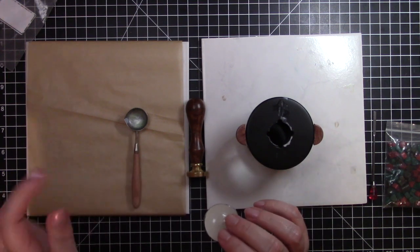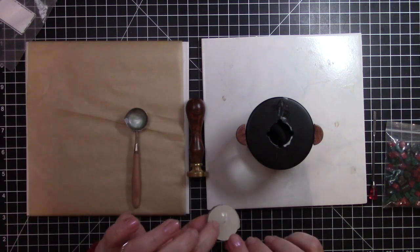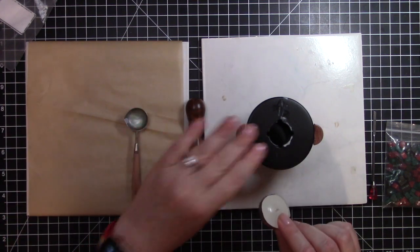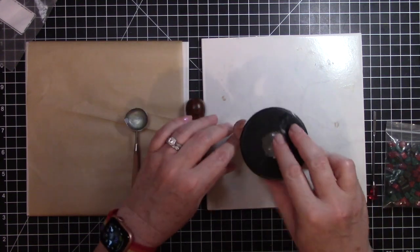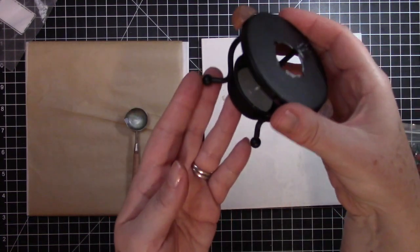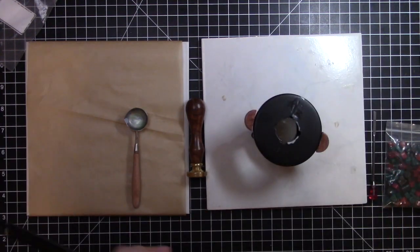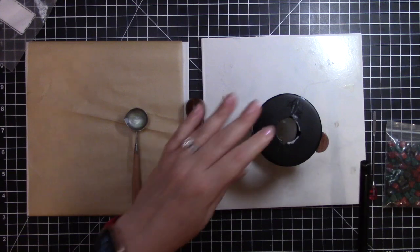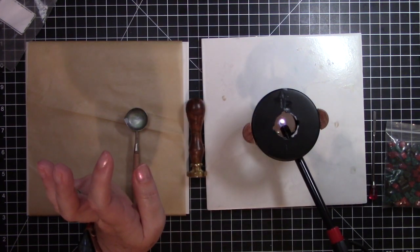I have this cute little tea light. A lot of the times when you order things from Craftspire they send you a pack of tea lights to go with it, depending on what you order. I'm going to put that tea light right in the bottom. I trimmed the wick to about a quarter of an inch, and I'll use my grill lighter to light the candle.